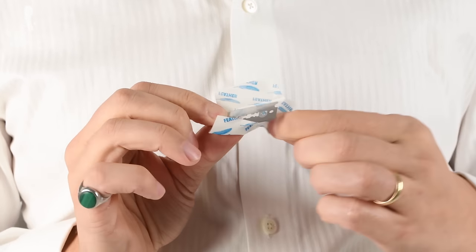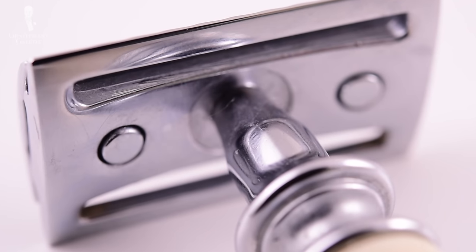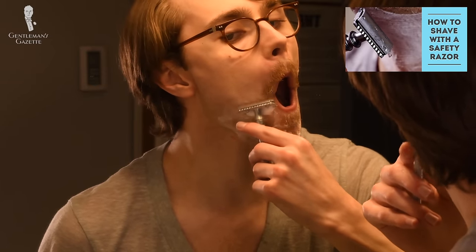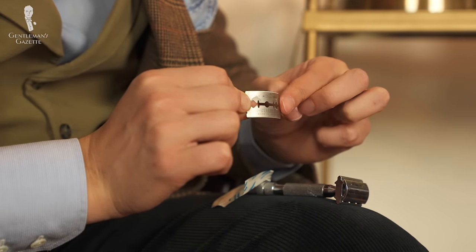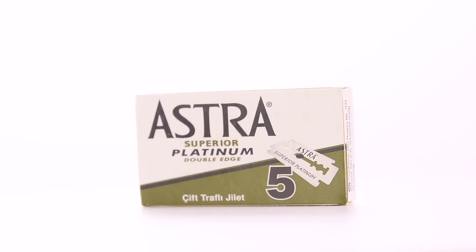Feather double-edged razor blades are famous for being extremely sharp, so if you're still perfecting the art of shaving, it's not a blade we'd recommend. Also, if you have very thin hair, it may not be the best blade. Some men, even though they may have sensitive skin or very thin hair, still like the feather blades because it gives them the feeling of a very close shave with a baby-butt result. To prevent any razor burn, change out the blade after a second or third shave. No matter if you use a feather DE razor blade or one from a different manufacturer, it'll always save you money.